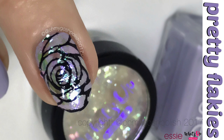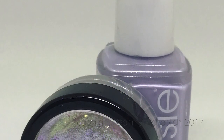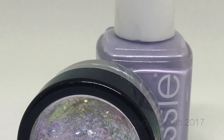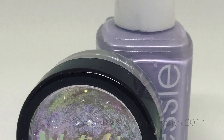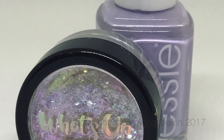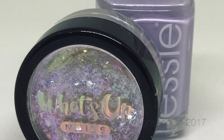The two main things I'll be using for this are some new flakies from What's Up Nails — the ones I'm using are called mystery flakies — and the polish I'm using is from Essie, called Virgin Snow. It's a lovely light lavender purple, it's very pretty.